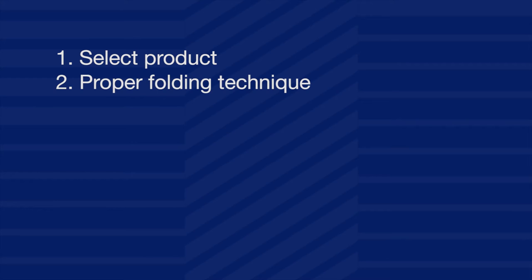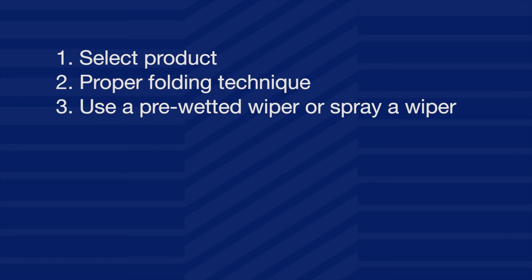Let us review. One: select the product — a dry wiper and a cleaning solution, or a pre-wetted wiper. Two: use the recommended folding technique. Folding the wiper allows the use of several sides, increasing its efficiency of use. Three: spray the wiper or spray the surface to the proper wetness level. If a pre-wetted wiper is used, skip this step.